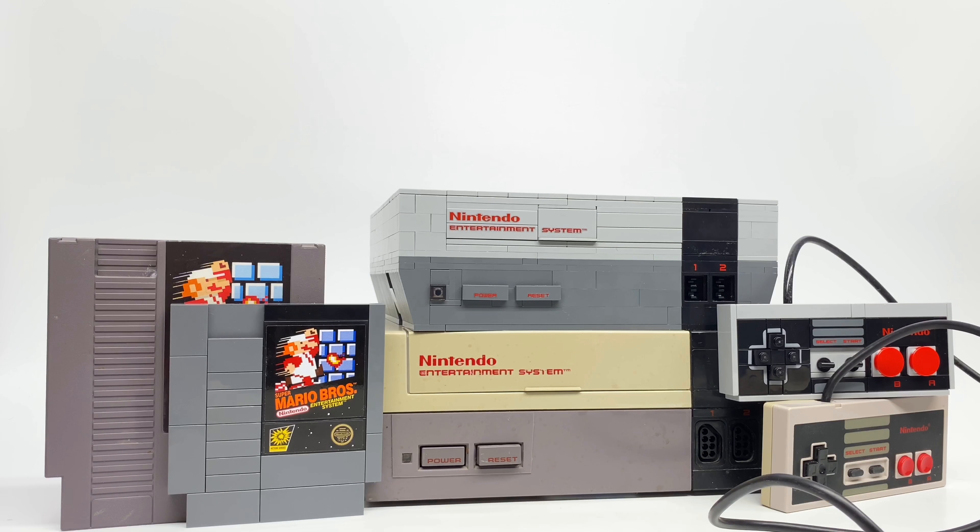I hope you guys enjoyed this comparison between the LEGO NES and an actual NES. This was something I've been wanting to do because I love the NES so much, and to have it in LEGO form as an official set was a total surprise and a mind blower. Let me know what you think of this video, and whether you have an NES or LEGO NES, in the comments below.